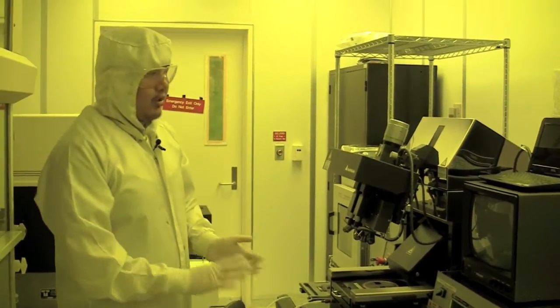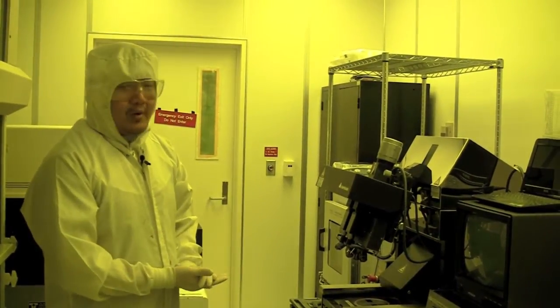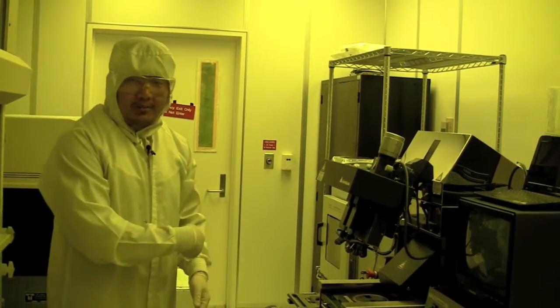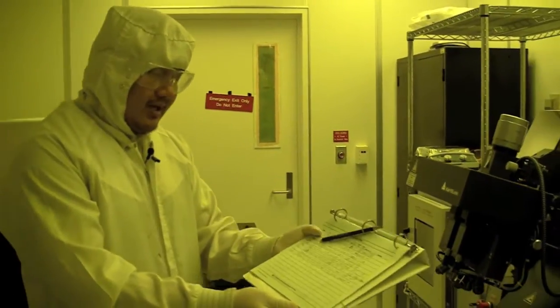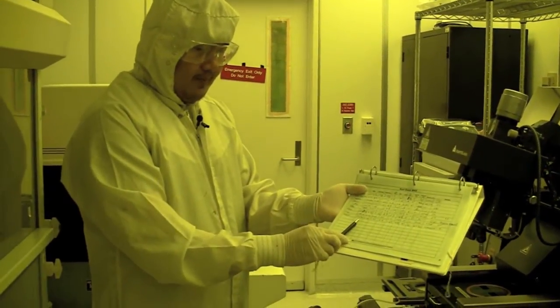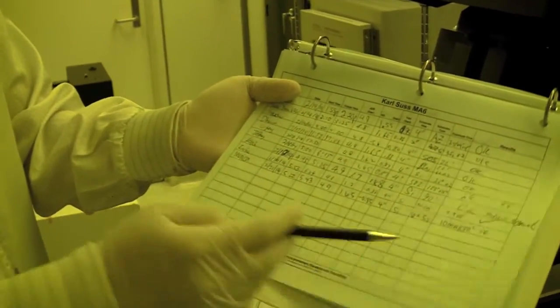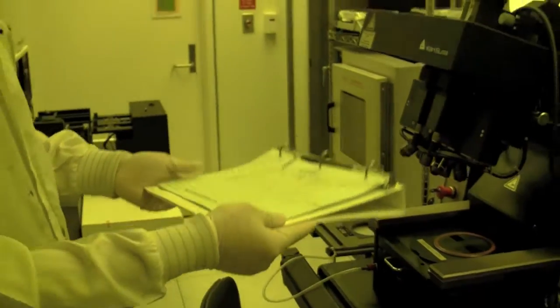Now that the bulb is okay to use and there's nothing wrong with the bulb and the power supply, we want to log into the system. Before we log in, we check the log book. The log book would say that the last person who used it was Monica on 2/21, and you would check what notes she had or if anything was wrong. You can see there's nothing wrong, so we're ready to turn the machine on and log in.